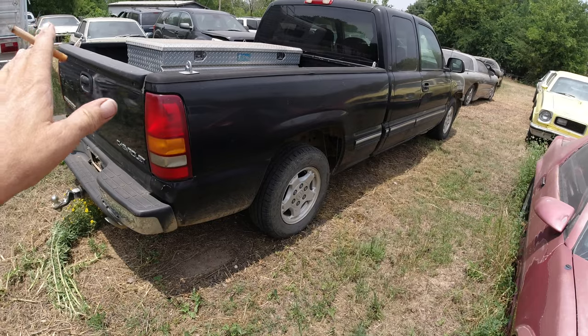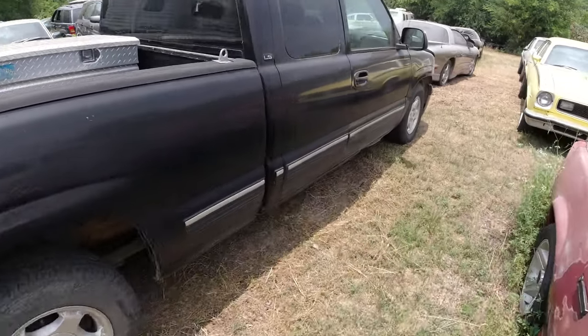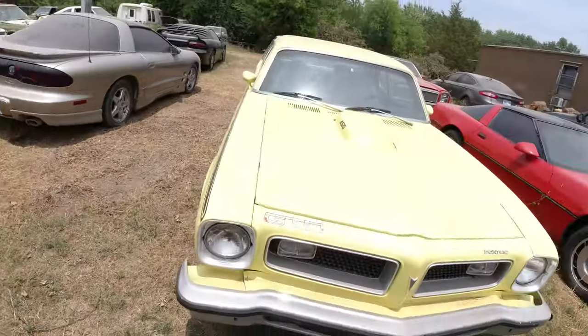This is my daily driver — I've had this truck for like 10 years. It's a 99 Silverado, great truck. AC stopped working on it.